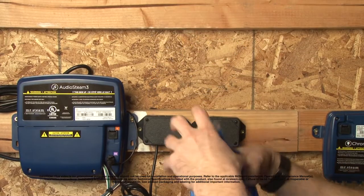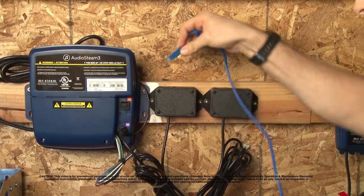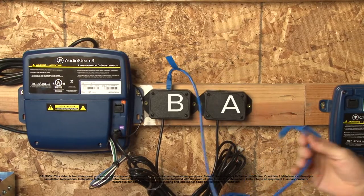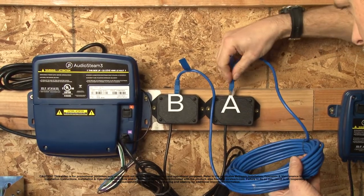Now here we see extender box B. Extender box B and extender box A are connected to each other by a 30-foot cable. You plug the cable into extender box B and you plug the other end of the cable into extender box A like so.